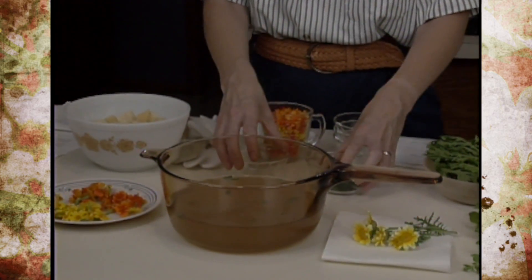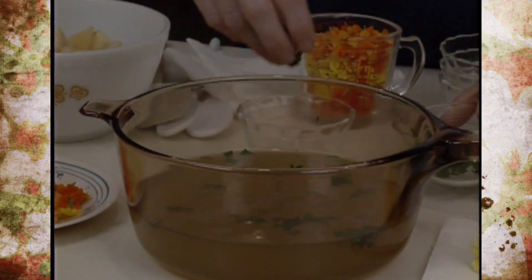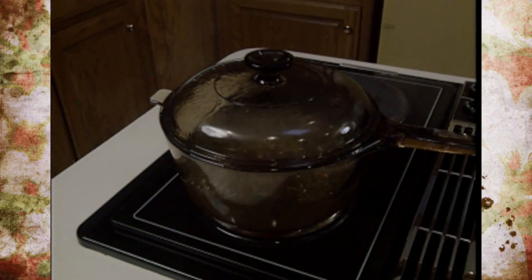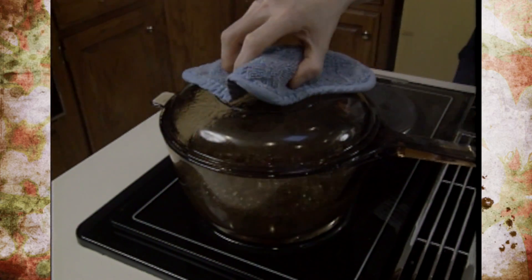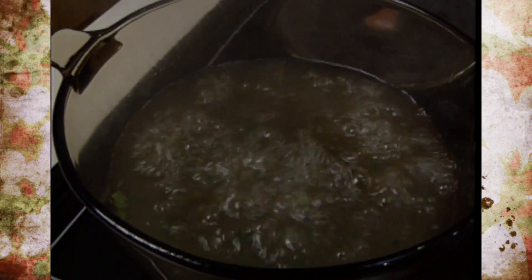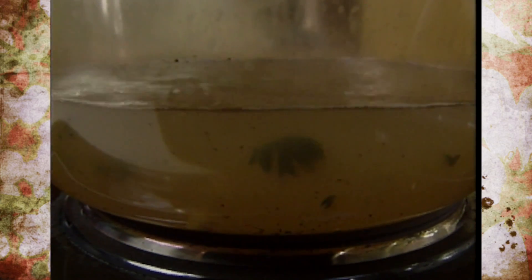We're also going to use about a teaspoon of fresh parsley and sprinkle that in. This is then going to go on the stove — bring it to a boil, reduce it to a simmer, and let it cook for about 30 minutes to concentrate it a little bit and give the flavors a chance to blend before we add the flowers and the potatoes.